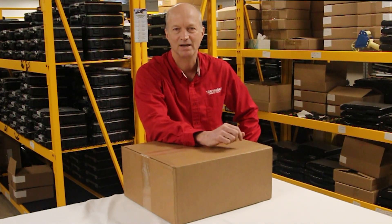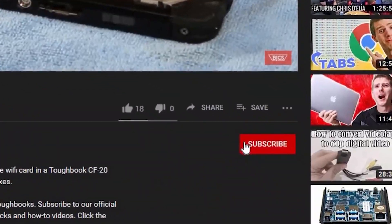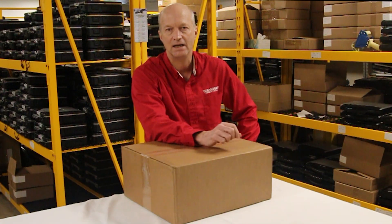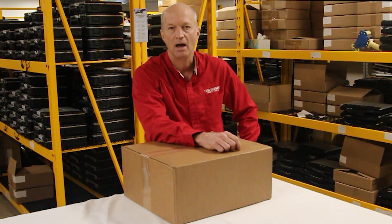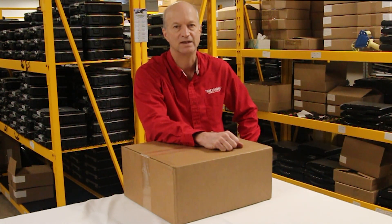Hi, this is Bob Johnson from Bob Johnson Career Stuff. If you're looking for an online Toughbook community that gives tips, tricks, and support, hit that subscribe and notification bell so we can tell you about all of our upcoming videos. Today I'll be unboxing a gift from our friends over at Durabook, so stay tuned.